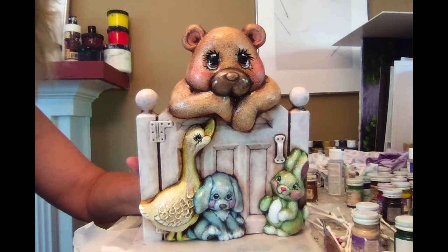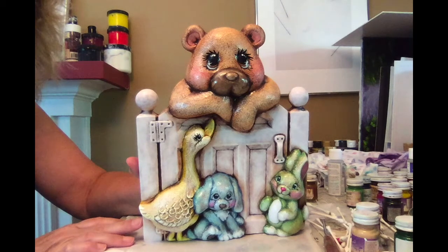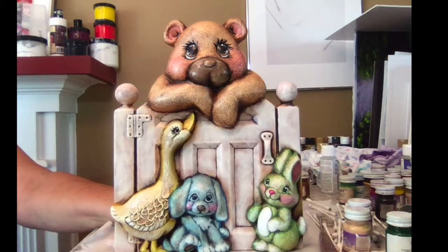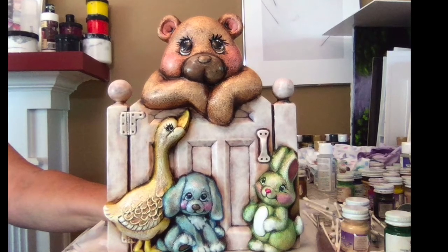This is what the finished piece looks like. I hope you enjoyed the video and I hope it inspires you to try out the Kimpo colors. Happy painting! See you very soon.